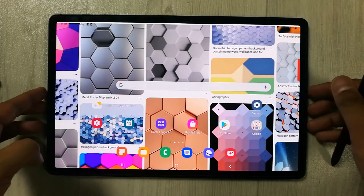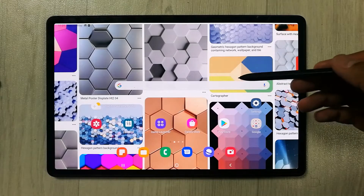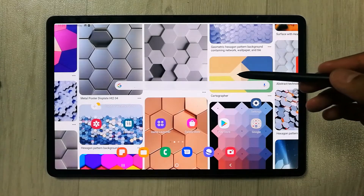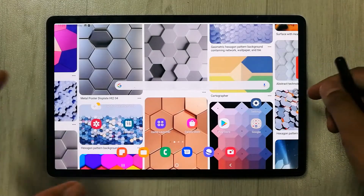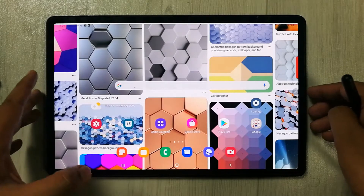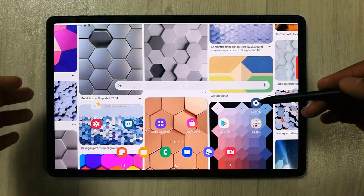Hello guys, I hope you are doing really well. Today I have with me the new Samsung Galaxy Tab S8 Plus, and in this video I will show you how to expand your RAM with virtual RAM. The tablet consists of 8GB of RAM, but you can configure virtual RAM in this tablet.